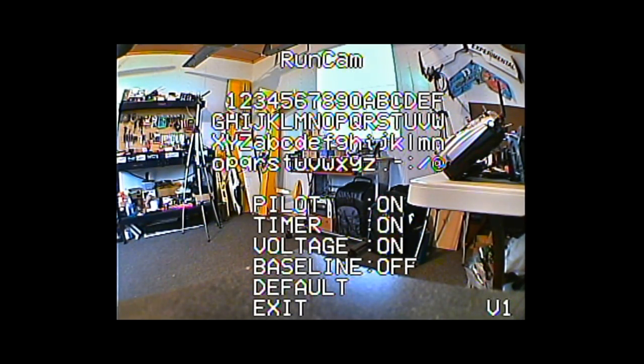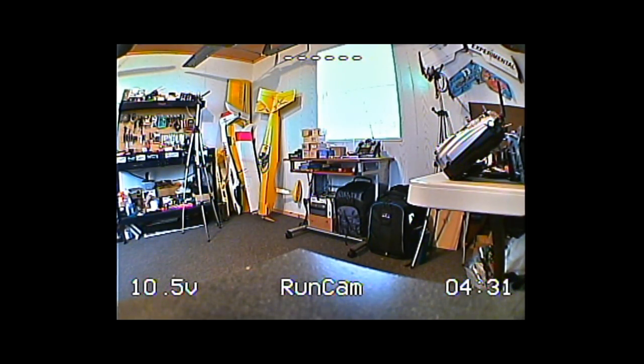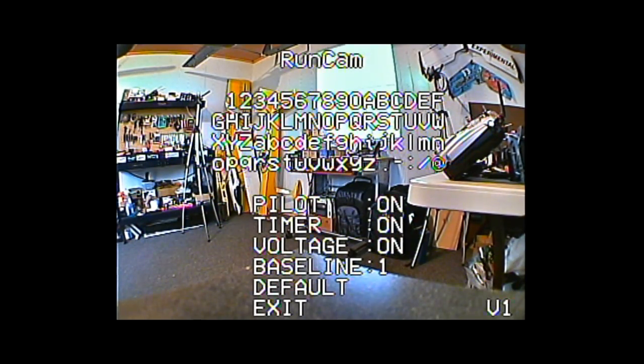Pressing up and holding brings up your OSD configuration menu. At the top you have letters and numbers to set your pilot name — we'll leave that on 'Runcam' for now. You can turn pilot, timer, and voltage on and off. Timer is on by default, baseline is off. Baseline has settings from off and one through nine — we'll change it to one and exit the menu to see what it does.